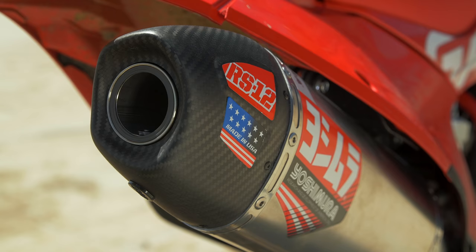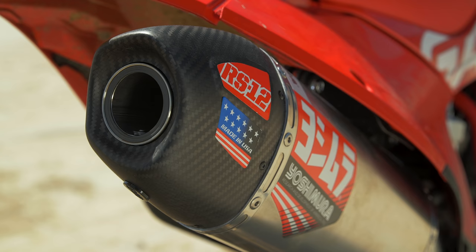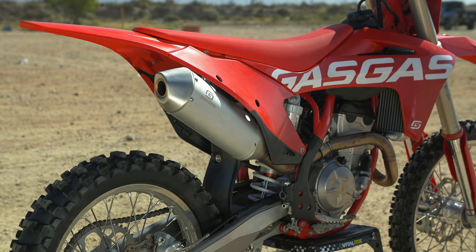Hey guys, it's Sean Klinger with VitalMX and today we're looking at the Yoshimura RS-12 full stainless steel aluminum muffler system.